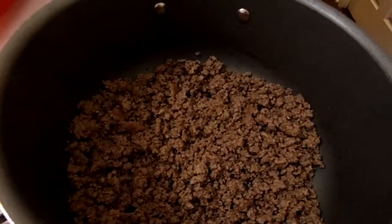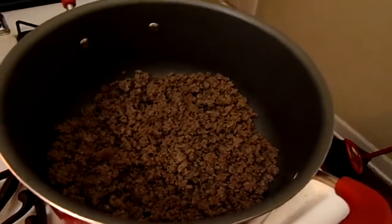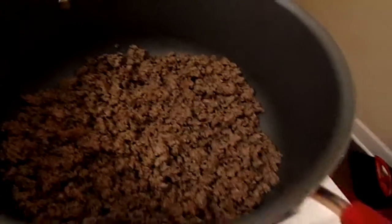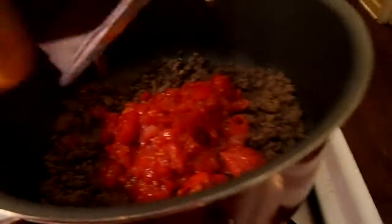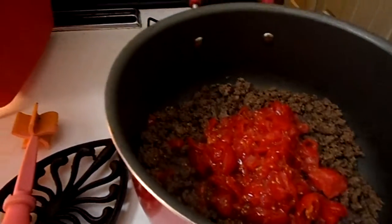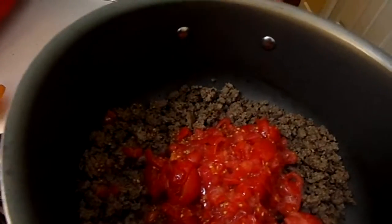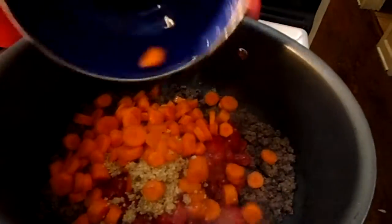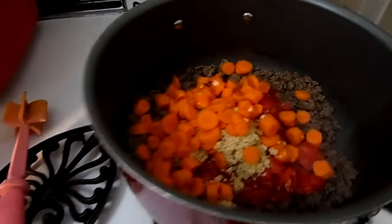The ground beef is done. I didn't have fresh tomatoes — about four medium tomatoes chopped — so I used a little container of grape tomatoes, just chopped them up. Those are going in. The carrots and garlic go in next, then the celery.